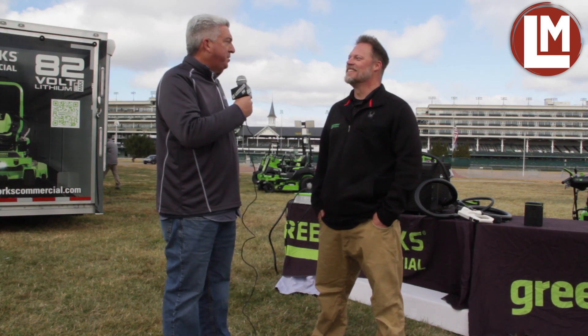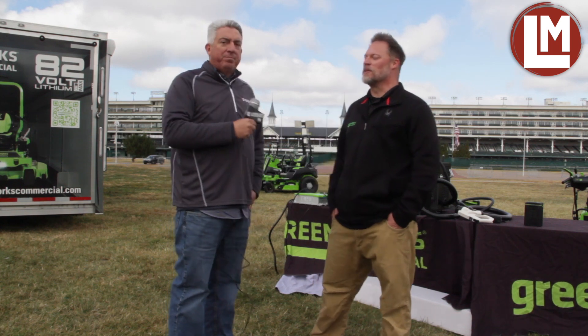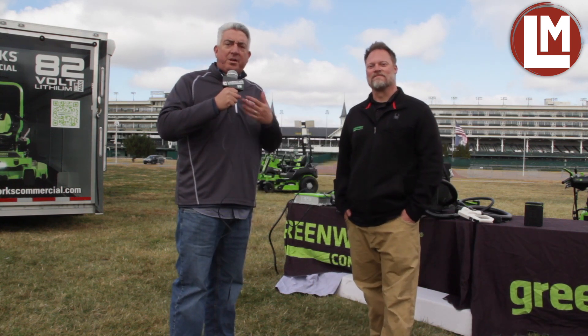Congratulations on the 20 years anniversary, and looking forward to seeing you guys at Equip Expo. Thank you so much. Looking forward to it. This is Corey Fisher with Greenworks. I'm Seth Jones — thanks for watching us here on Landscape Management TV.